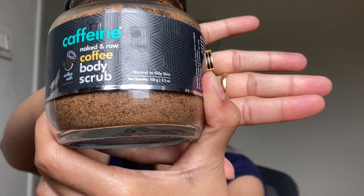Hi guys, so today I wanted to talk with you about the mCaffeine Naked and Raw Coffee Body Scrub. Before giving the review of this product, I really wanted to discuss why exfoliation is important in the first place.